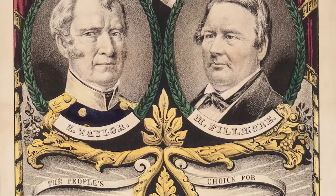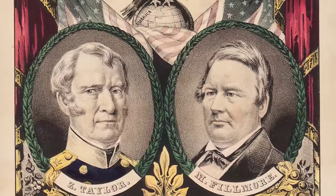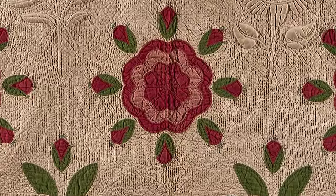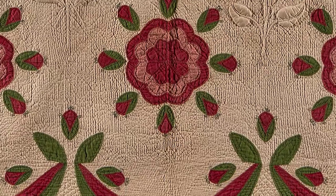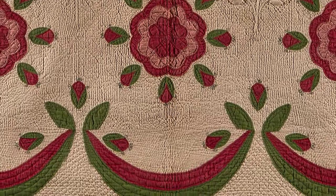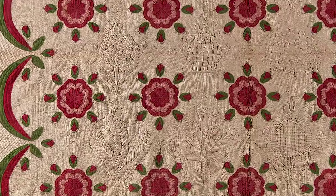Despite the fact that the Whig Party had dissolved by 1856, torn apart by the issue of slavery and its expansion into the territories, the beautiful Wig Rose quilt pattern remained popular throughout the rest of the 19th century. Elizabeth Morton, the woman who originally owned this quilt and displayed her support for the Whig Party through its design, was the matriarch of a family of Whigs.